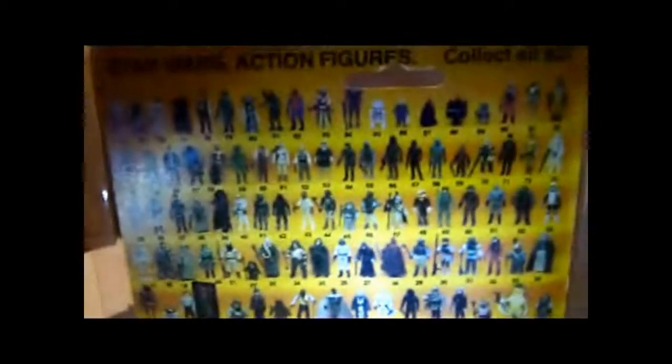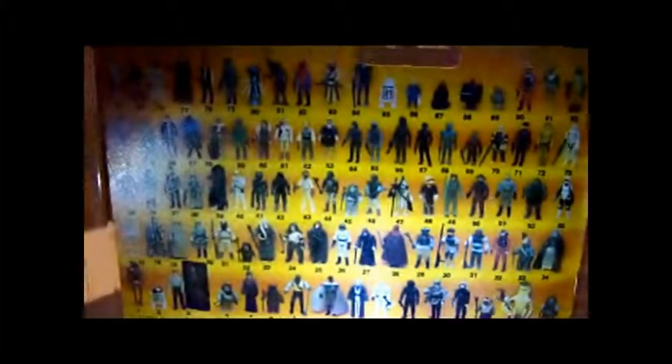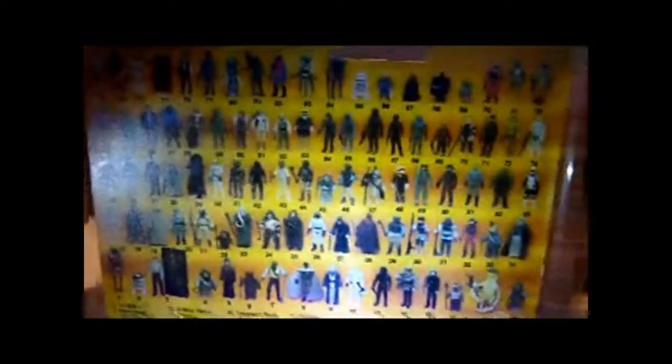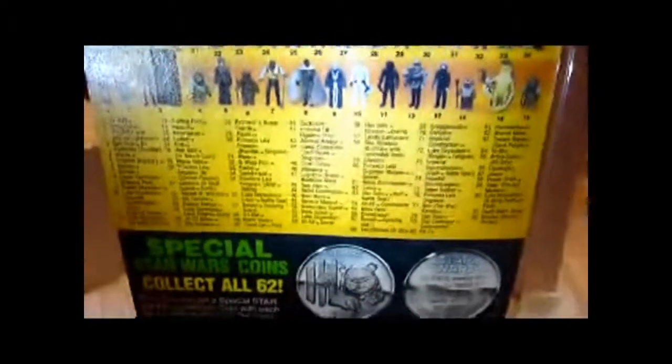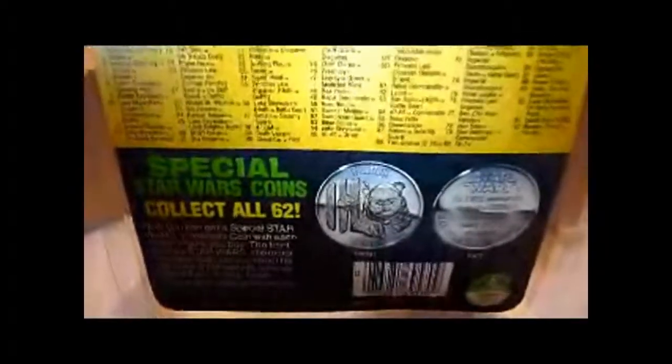Only joking — it was carded in Mexico, Lili Ledy or whatever it's called. There've been a few of them on eBay — a couple of Lumats on the actual Lili Ledy card. One finishes tomorrow and the other one was really battered but went for about 160 quid. Very rare, never comes up. Mexican cards are really highly prized amongst collectors.